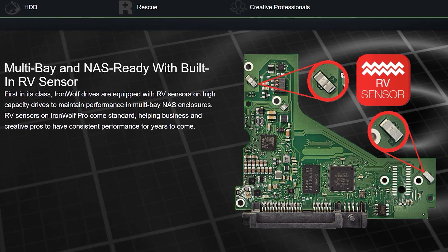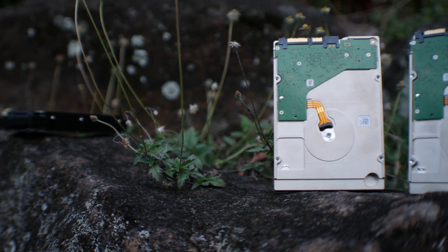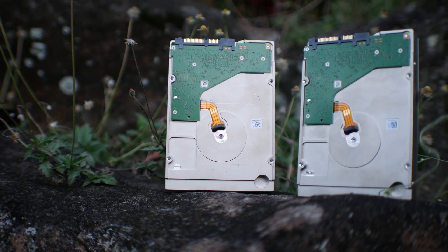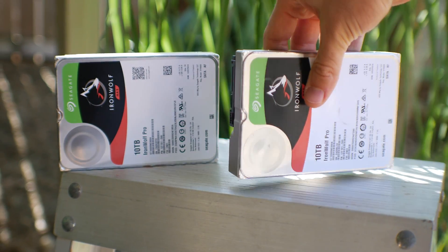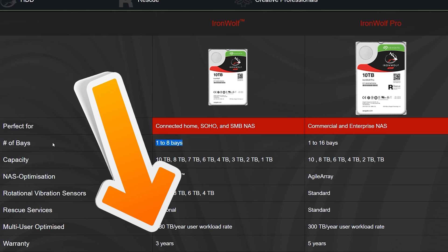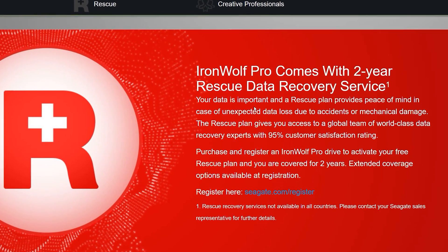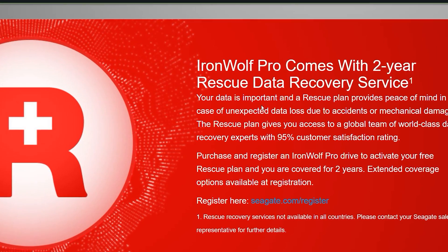I already tested this feature in my recent QNAP NAS solution review, where I found that the RV sensors managed to work phenomenally well. The IronWolf Pro drives also look very slick and simple — I really like the look of these drives. With the IronWolf Pro you get the ability to connect up to 16 drives in a RAID configuration, while the non-pro version supports up to eight drives. The non-pro versions also only carry a three-year warranty. With the Pro variants you get an additional two-year Seagate data recovery service included, plus their own health management software.